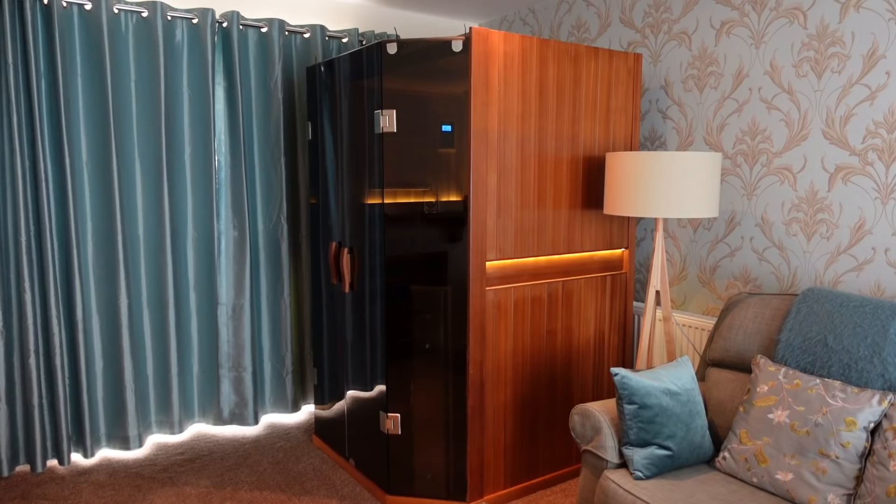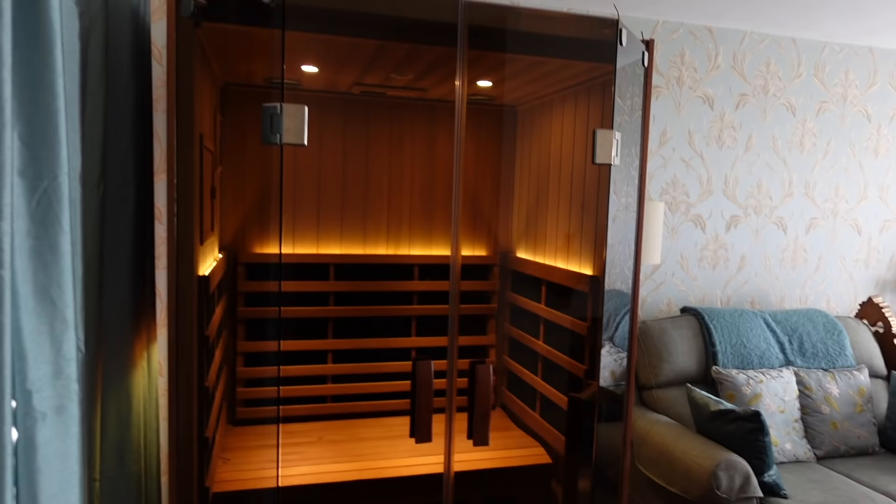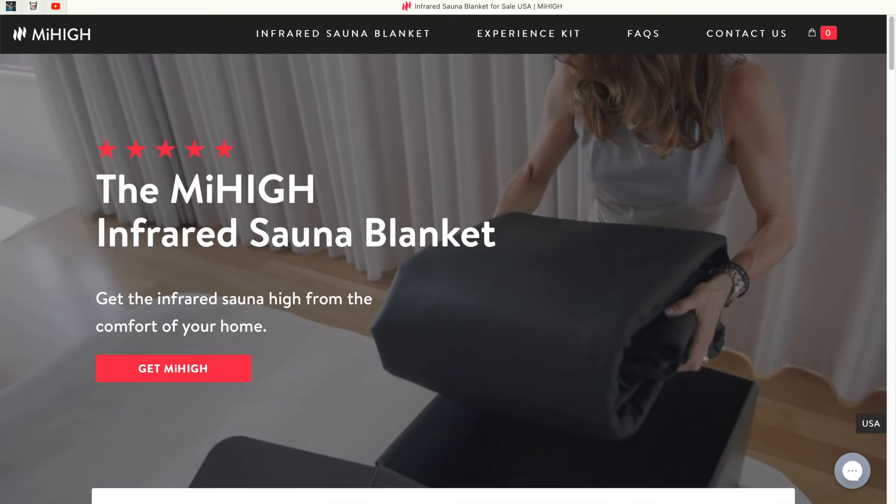A few months ago I made a video about the benefits of infrared saunas. I had this fancy infrared sauna in my mum's living room taking up quite a lot of space. So after selling it I felt a bit disappointed because I was missing all the benefits of heat therapy. So then when this popped up on my social media ads I decided to give an infrared sauna blanket a go.